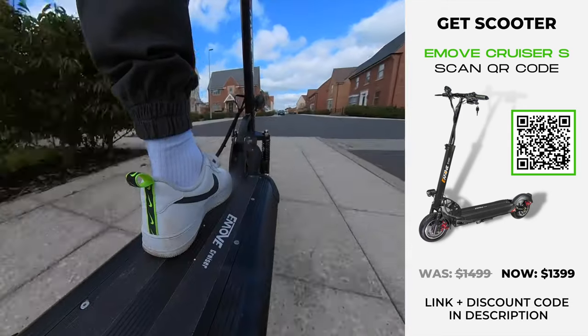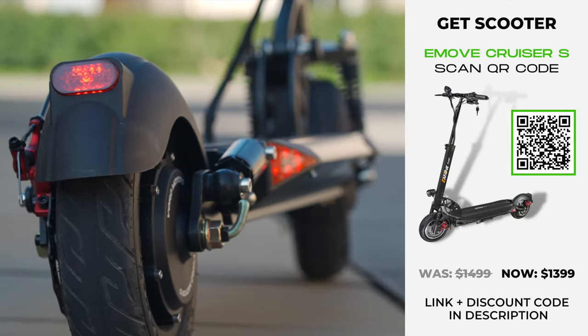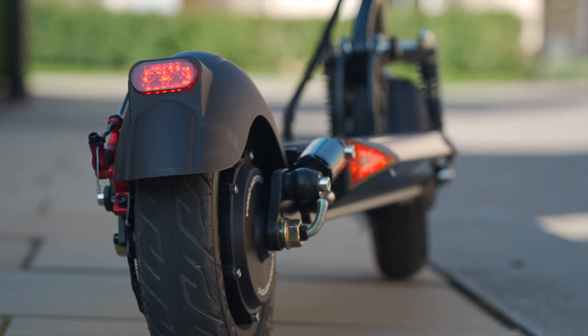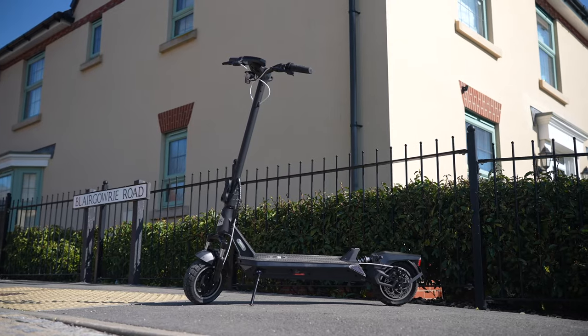Cons include only 4.5 inches of ground clearance meaning it's best to avoid curbs, and the brake lights don't flash. But of course, it does have some competitors you may want to consider, including the Splash Titan and Fluid Vista.